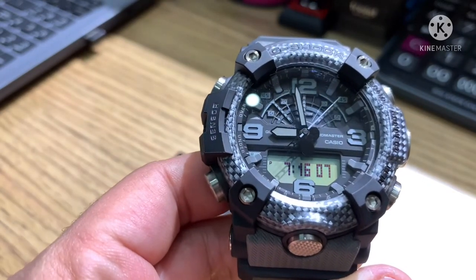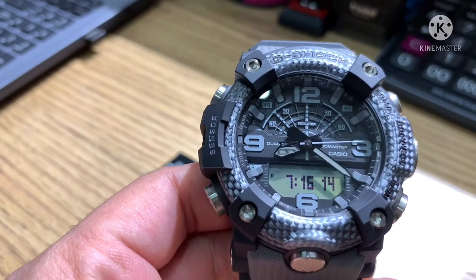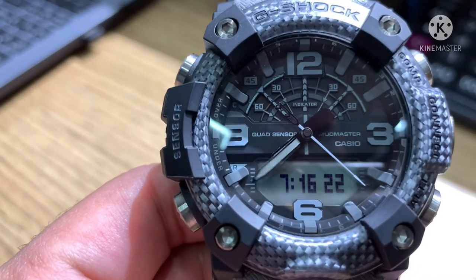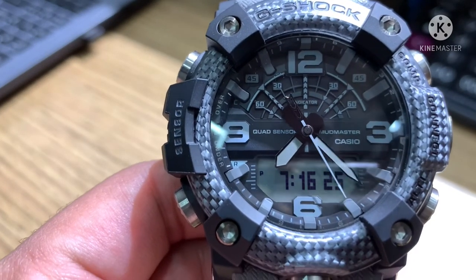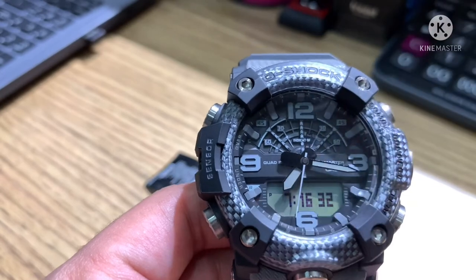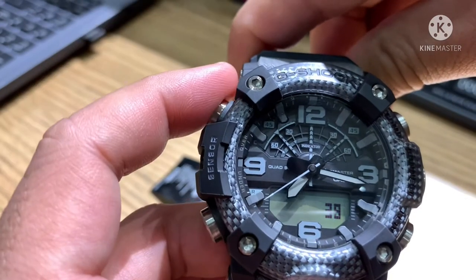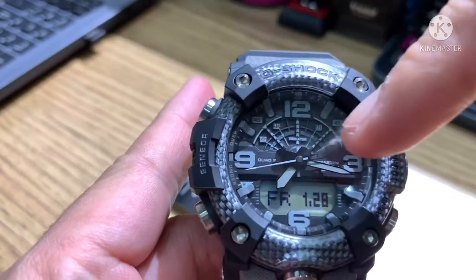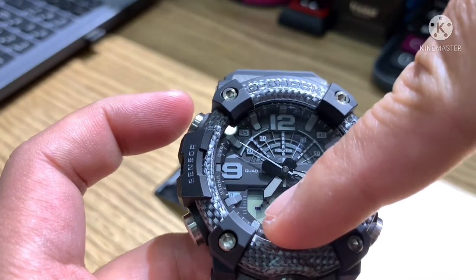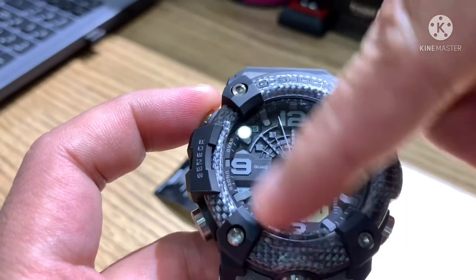It is now 7:16 PM in London. The time is accurate — the digital hour and analog hand are synchronized. Pressing one time more shows the step tracker. Then there is another timekeeping screen showing other data, including the graph for the barometer, and back to the digital hour display.